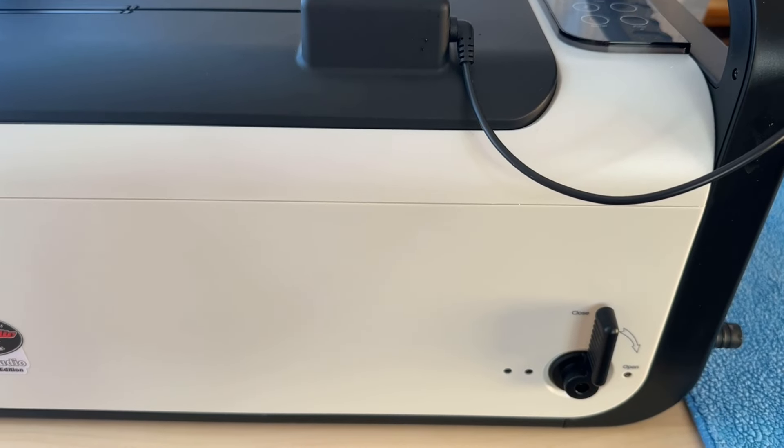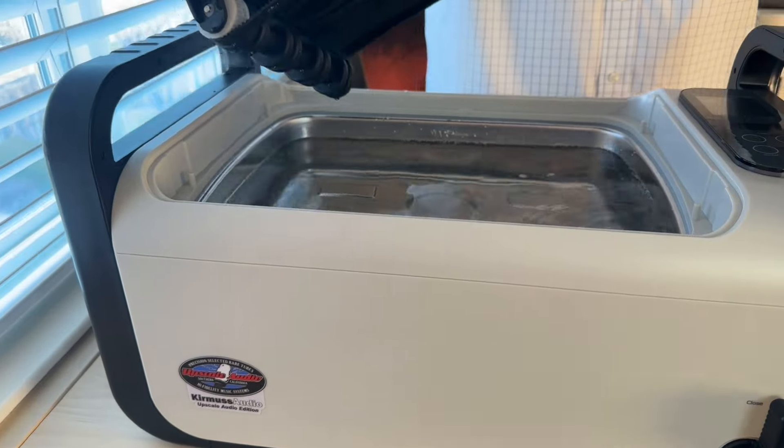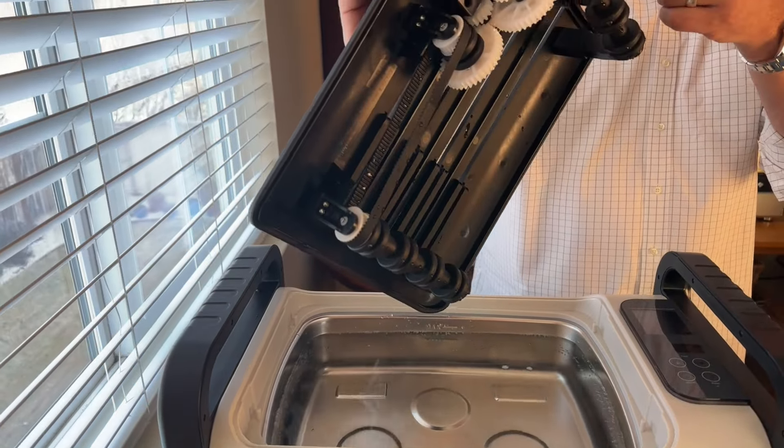The first step in the cleaning of the machine: we want to turn it off and unplug it for safety. Then we want to remove the top and unplug its mini plug. Take out the top — there'll be some water clinging there, just let it drip off.